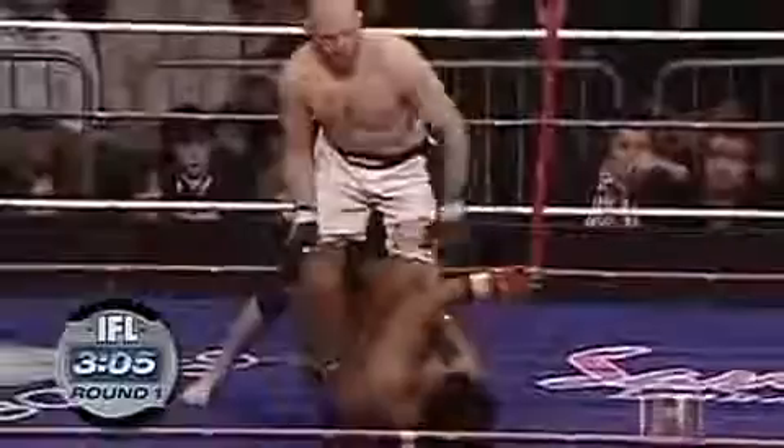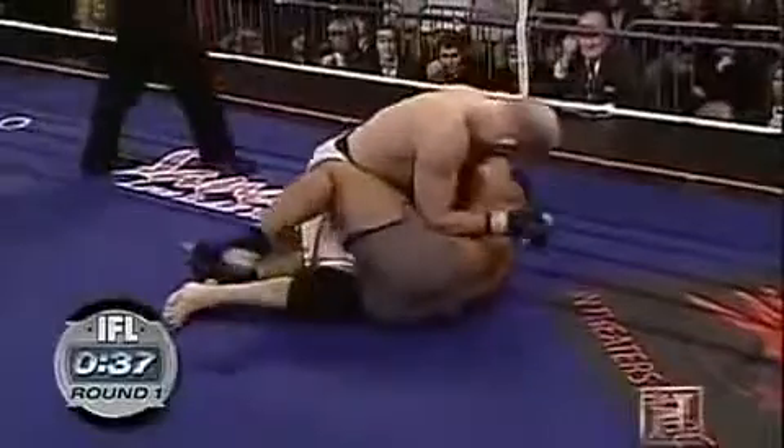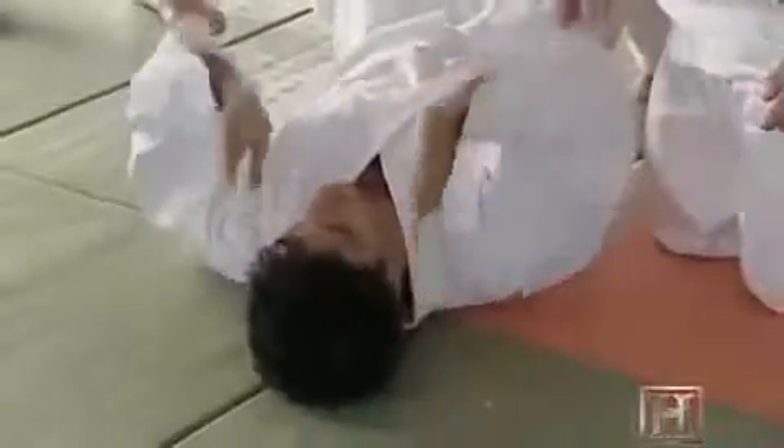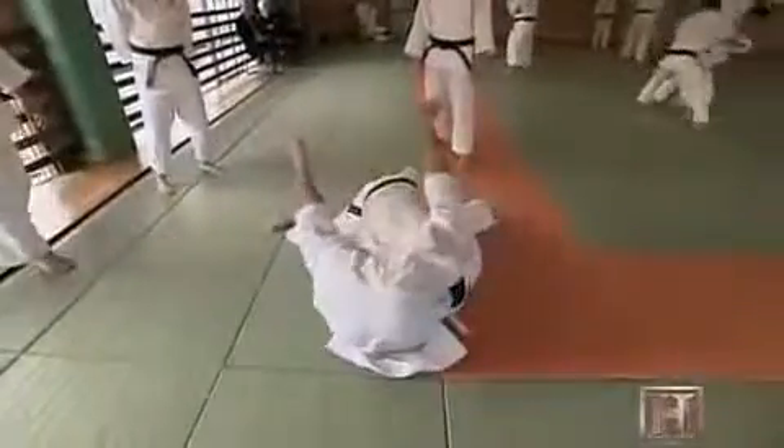And in MMA, one of the most famous techniques is called ground and pound. It's all about getting dominant position — just like on the battlefield, or the pin in judo. At the school, we warmed up by getting into and trying to get out of various pins. Even though he's much smaller than me, he uses his dominant position and the counterweight of his legs to keep me on my back.